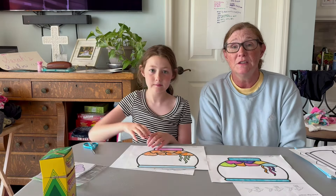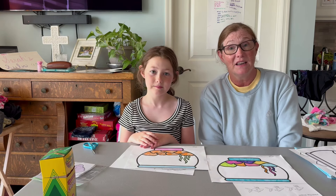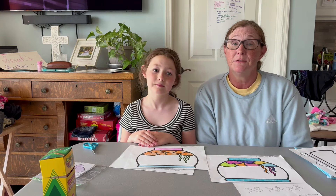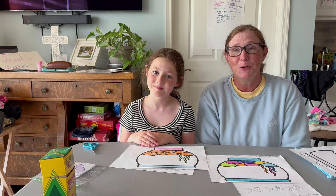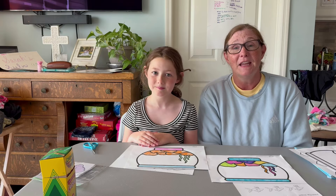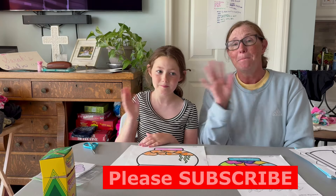I hope that you enjoyed this activity and that you got a lot out of it. We enjoy bringing these activities to you and we will have more to come. Thank you for watching. Bye!